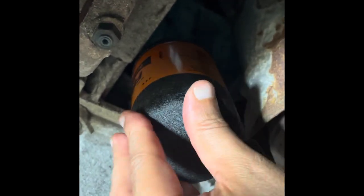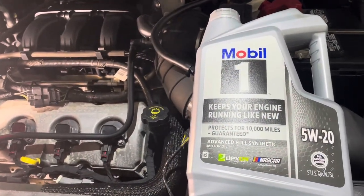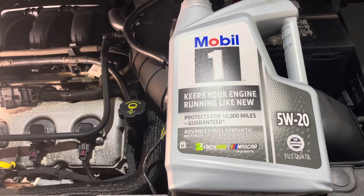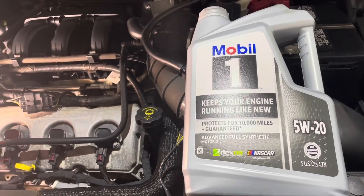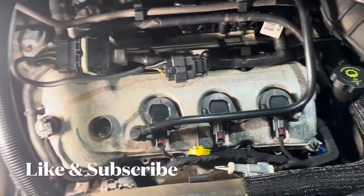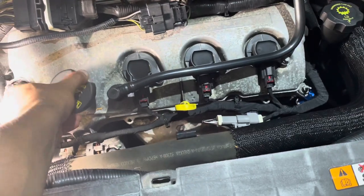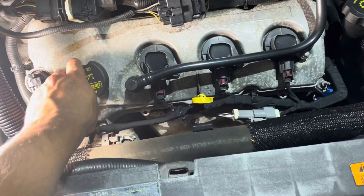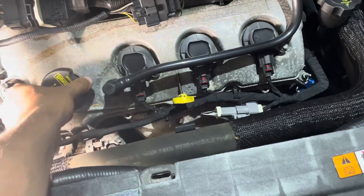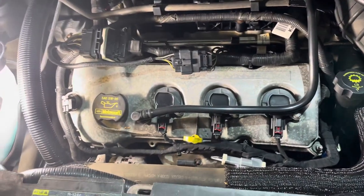Now it's time to add the new engine oil. We're using 5W-20 Mobil 1 full synthetic — it may take about six quarts, so I'll see exactly how many it takes. After pouring the engine oil and checking the dipstick gauge, apparently it just needed one gallon of 5W-20, and that's all it took. If your oil filter was new, you may want to add just a little bit more than a gallon and you should be good to go.